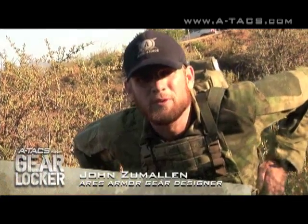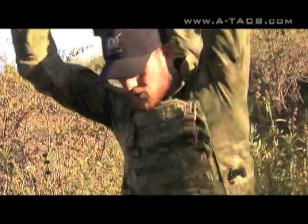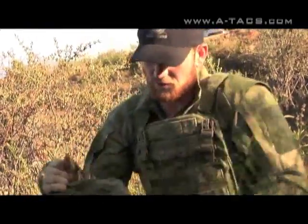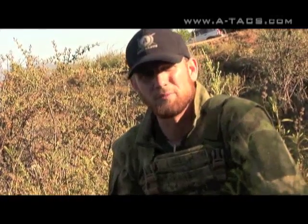Hi, I'm John from Ares Armor. I'm here to show you our new combat medical pack in Atax FG. It was designed with input from several different agencies within the special operations communities.